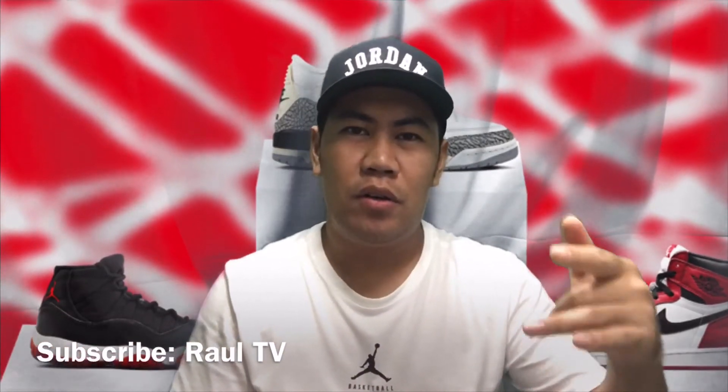Shout out po sa lahat ng subscribers ko kay Raul TV na napapa-shout out — shout out sa iyo! At sa mga silent viewer ko, maraming salamat po, shout out po sa inyo lahat. Maraming salamat po, hanggang sa muli — bye bye!